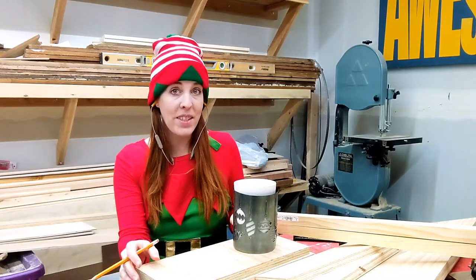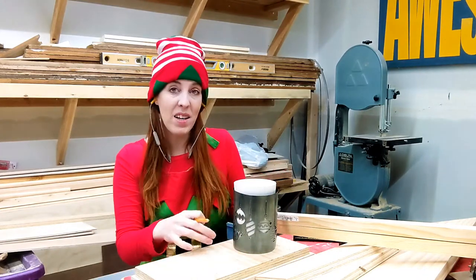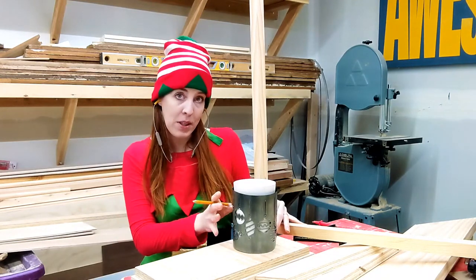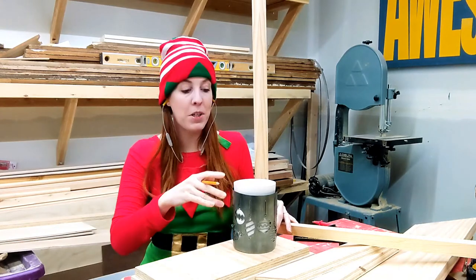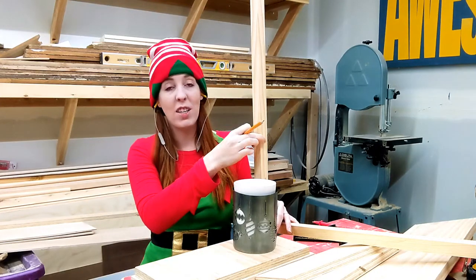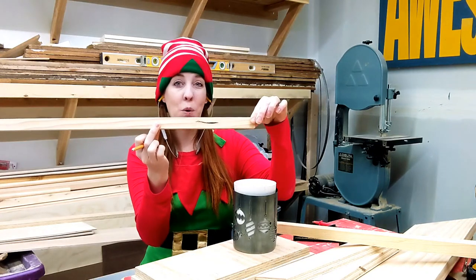The first thing I did was find a scrap piece of wood that would fit my Scentsy. I wanted enough space so that when I put my square pieces of wood on the edges, there's enough room to put the Scentsy inside the lantern. I also needed to decide how much space I want between the bottom of my base and the top — I decided 12 inches will be good, so I'm going to cut 4 pieces at 12 inches.